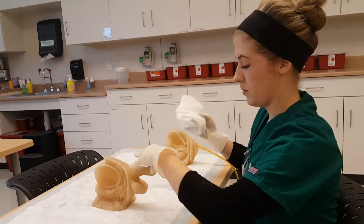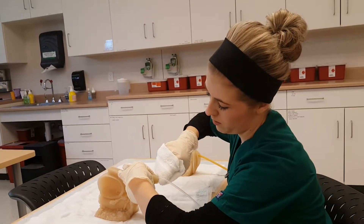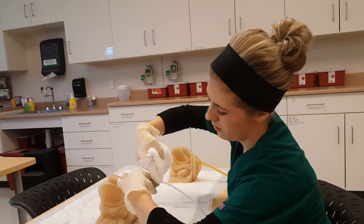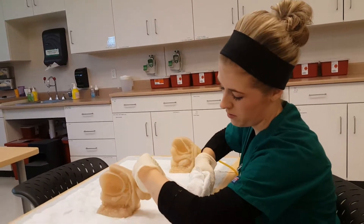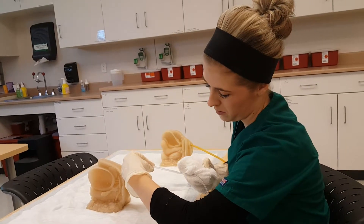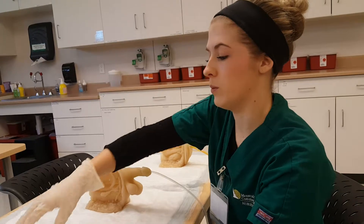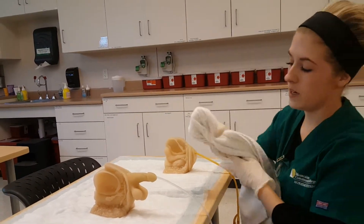I would then need another rag to rinse, doing the same pattern — rinsing around the opening, pinching, going down the front, using a different section to go down the back. And then I would, the same pattern, pat dry.